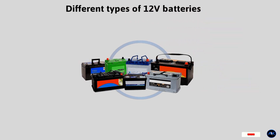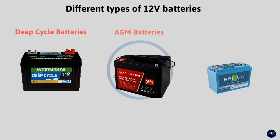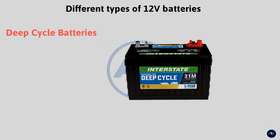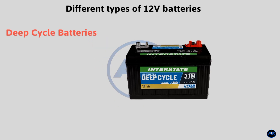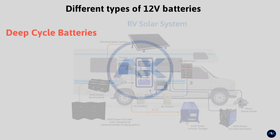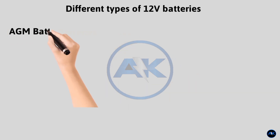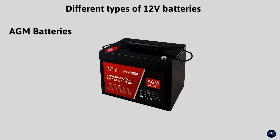12 volt batteries come in various types, each with its own advantages and disadvantages. Here's a breakdown of three common types: deep cycle, AGM, and lithium. Deep cycle batteries are designed to provide a steady amount of power over a long period, making them ideal for applications like RVs, boats, and off-grid power systems.